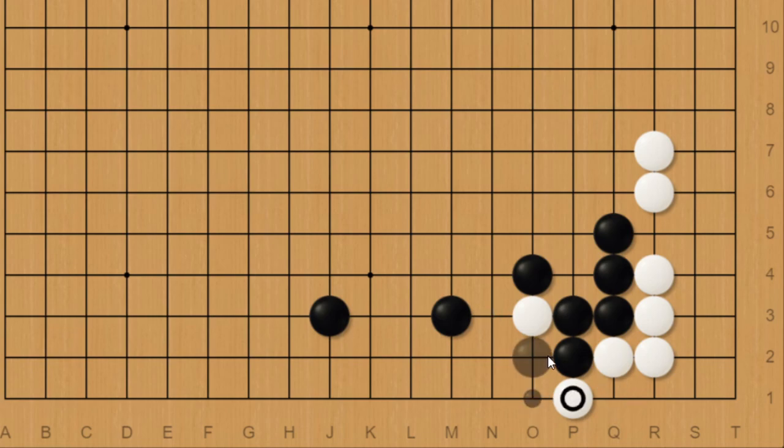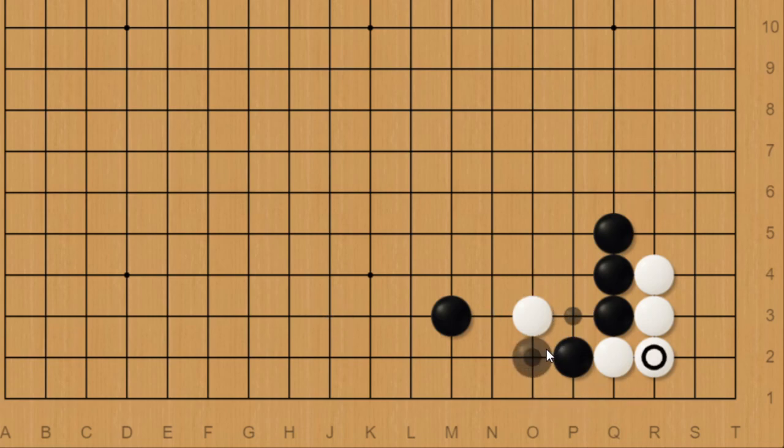So which one is better — solid connection or indirect connection? I would actually agree, because there are just so many upsides to this move instead of connecting that I would say I also prefer this one. But don't worry about playing the solid connection, because this has been played for so many decades that it's still a good move anyway, so either one is fine.